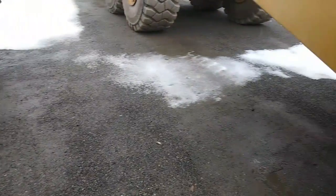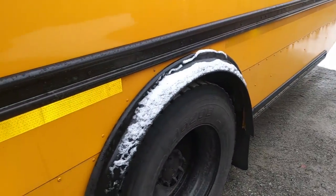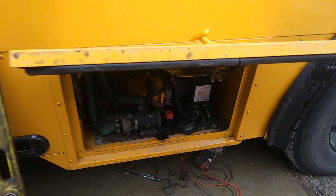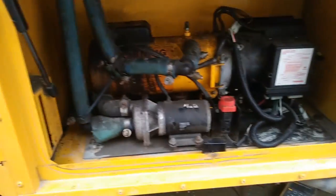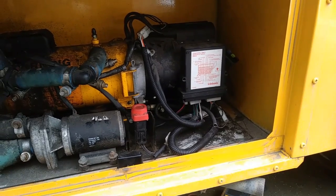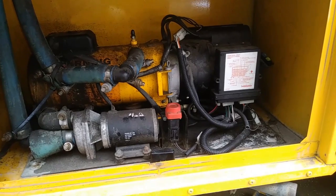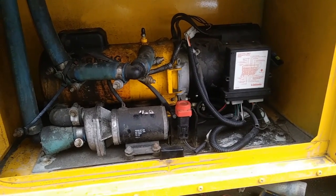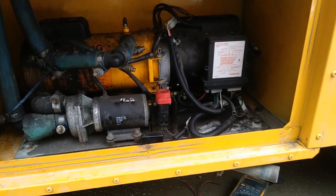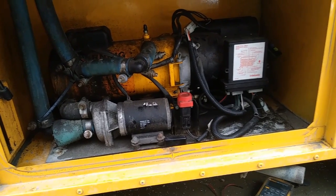Beautiful snowy day here — snow is coming down. I'm working on a school bus, and I've never worked on one of these before, but I've worked on plenty of buses. This is a Webasto — or Webasto, not sure how to pronounce that — a diesel-fired heater for the cooling system. It helps heat the engine coolant, which is pumped through the cab of the bus to heat the quarters where the students and driver are.